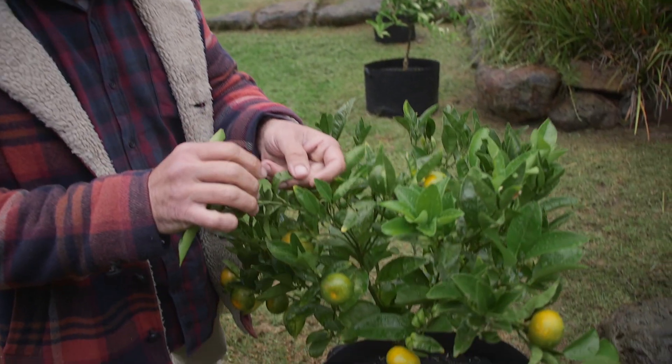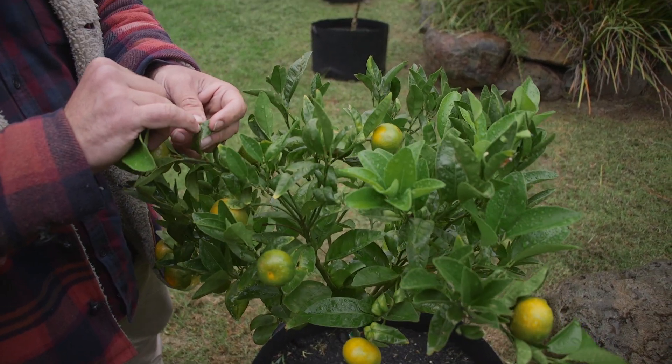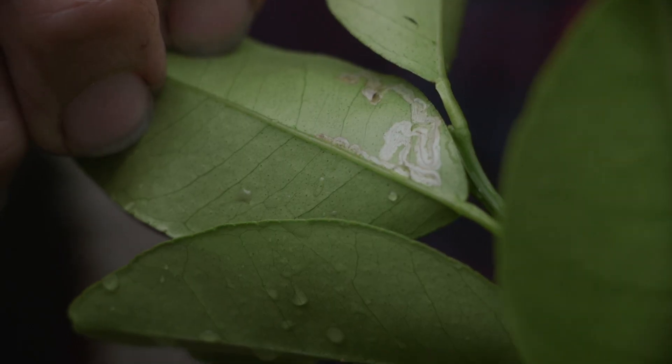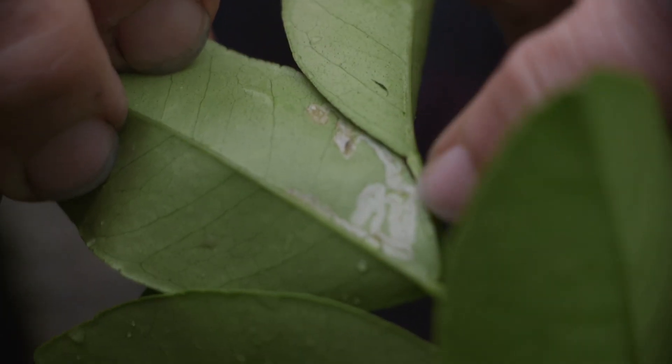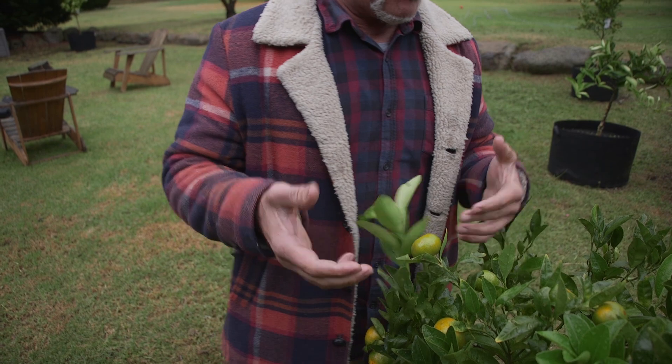CGWS will look after your citrus gall wasp, leaf miner, and scale as well, but not active infestations already on the tree. For anything already there, use eco oil to flush and suffocate it, then apply CGWS on top to stop further infestation. Citrus leaf miner is the curling of new leaves — look for snail-like trails on the new leaf. If left untreated it'll cause new growth to become deformed and stop the tree from fruiting properly. Remove those affected leaves, burn them, and then spray the tree.